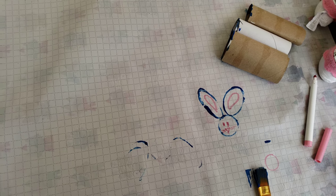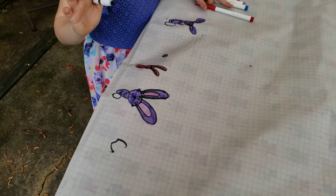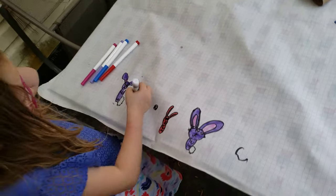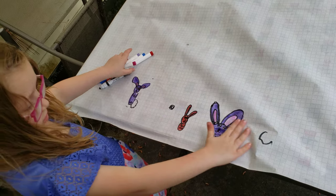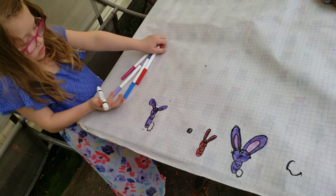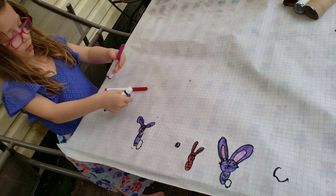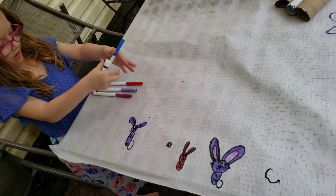All right, signing off — say bye, Ellie! Okay so Ellie can draw really well, and we can draw. We'll need a red, a purple, a pink, and a blue.